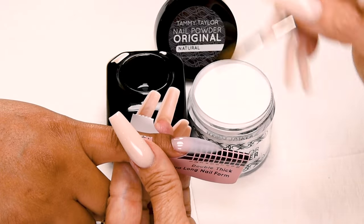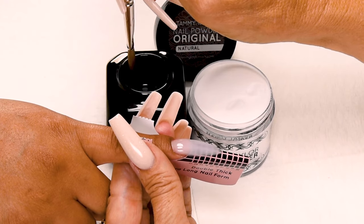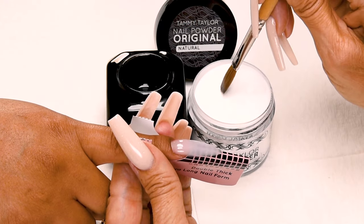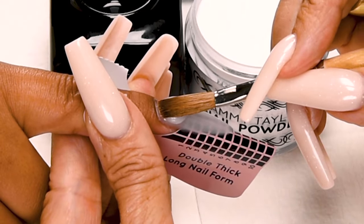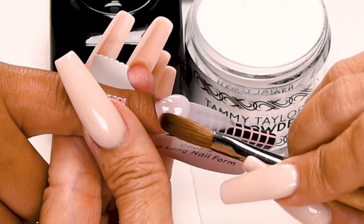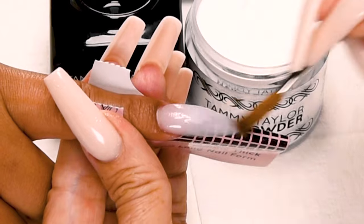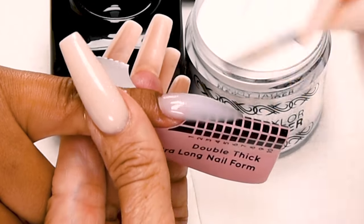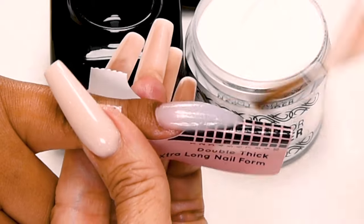Wipe off your brush. Now I'm going to build the arch. This is a medium ball. Dip your brush in, wipe off your liquid, drag in your powder. Place this ball almost at the cuticle area, release liquid, let it flow, and stroke it out — side, side, center. That builds up a nice arch in your nail, which helps make it nice and strong.